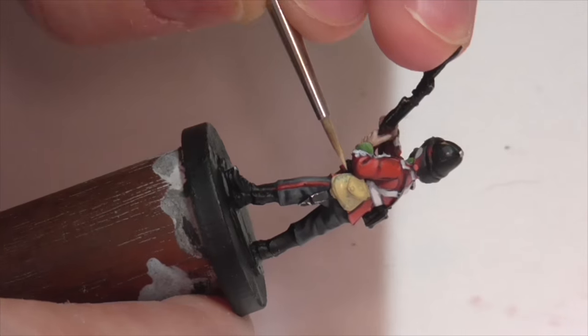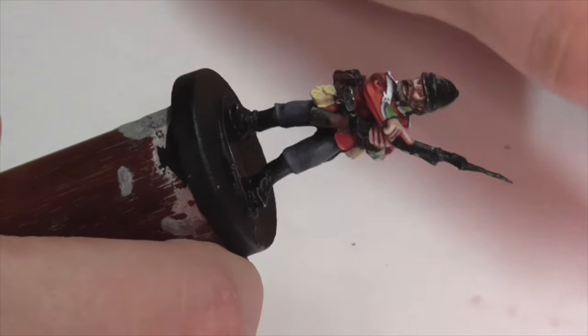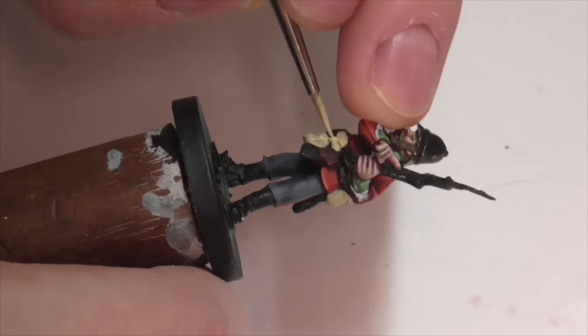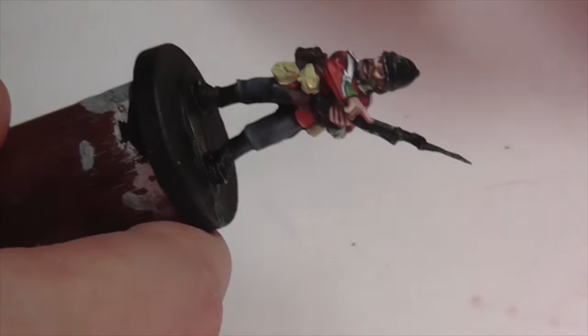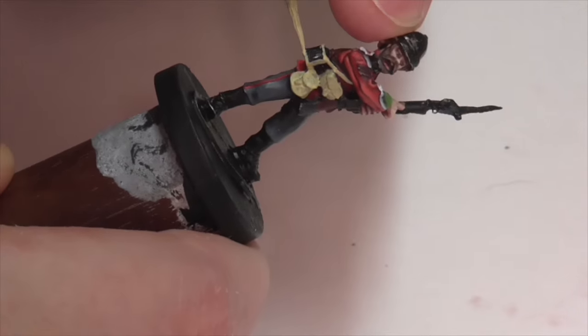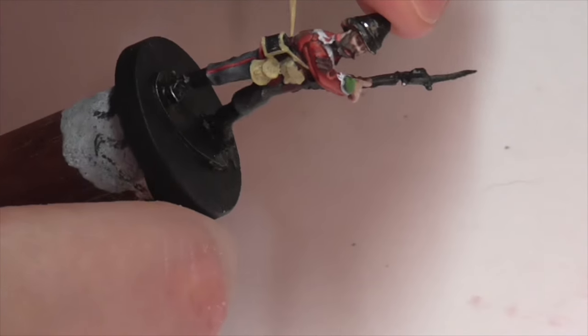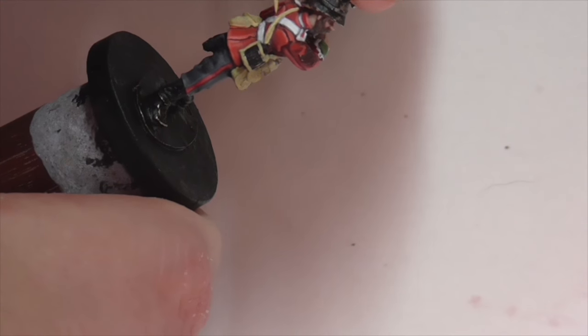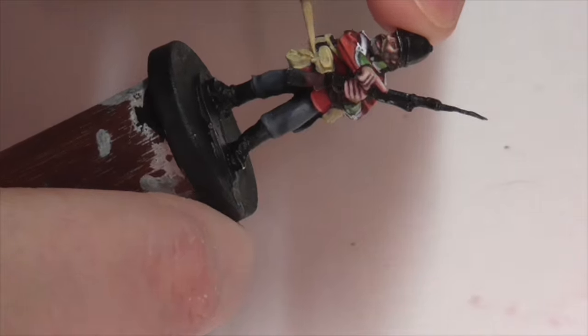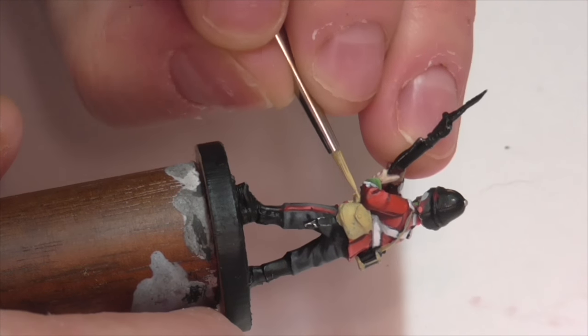Next I'm going to start working on the various sacks and pouches he's carrying. You've got a bit of a choice here in terms of color — I've seen these painted more of a cream khaki color and other times in bright white. I'm going for the more khaki cream shade because I want more variation in colors in the uniform. I made a base coat of Vallejo Khaki Gray mixed with Beige about 50-50 and I'm applying it to all those areas. It will take a couple of coats over the black, and there are also a lot of straps — like for the water bottle — that are going to be in that shade, so be really careful and use a small brush with this level of detail.